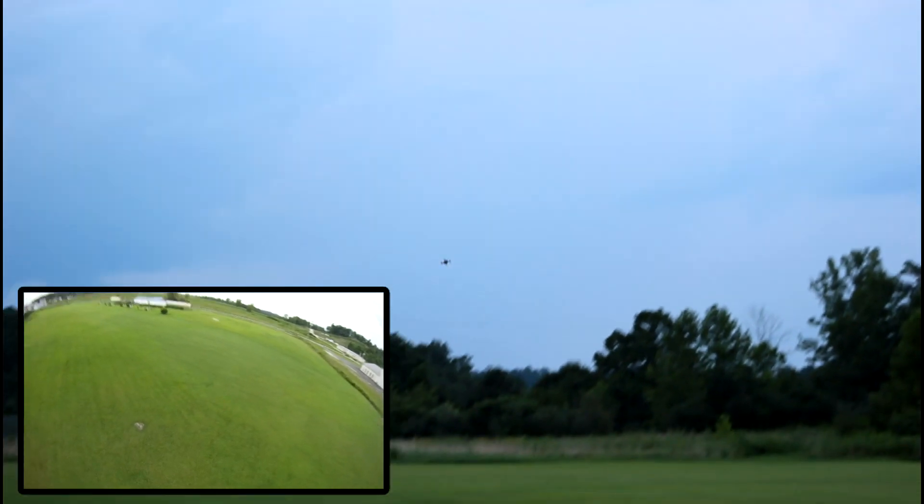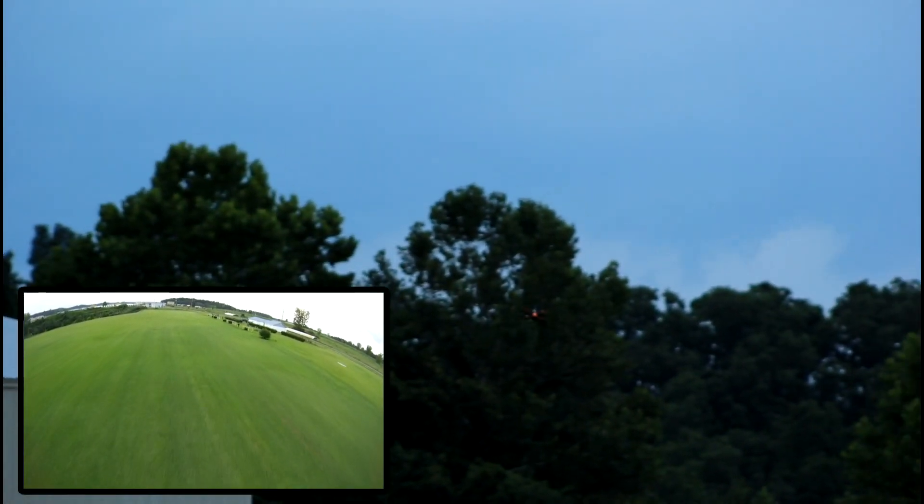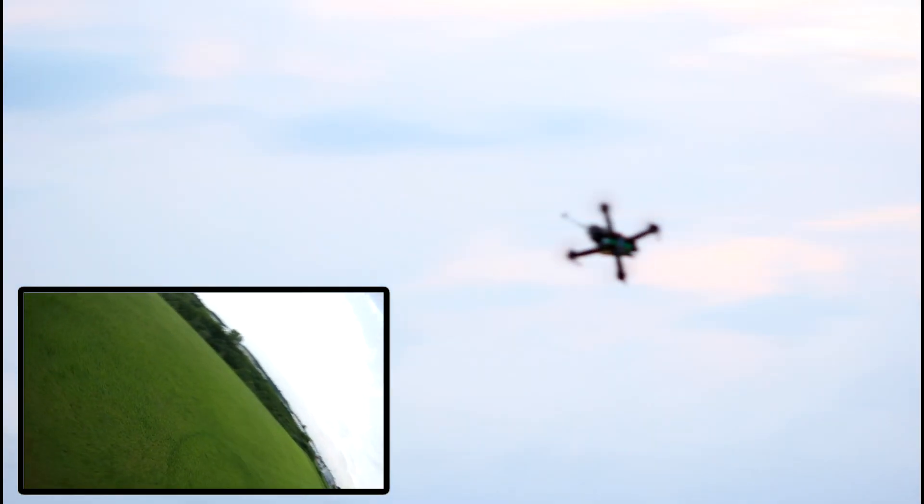Oh no! Yeah! I caught it! I got two flips in acro mode FPV! It looks like you almost crashed epically. Oh my gosh, that was awesome! What a rush! Okay, I gotta do it again!